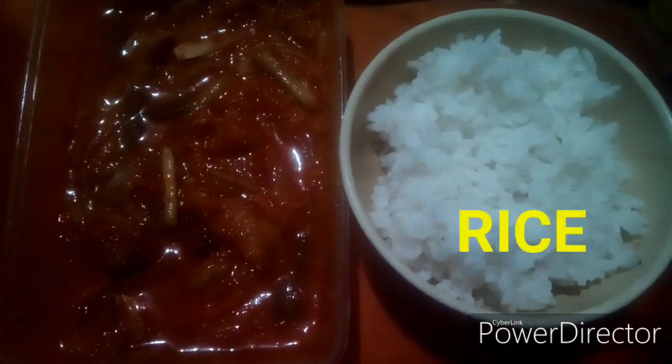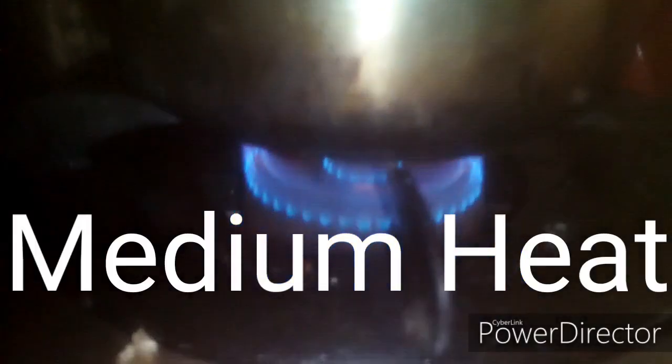These are the ingredients. Let's wait for the pan. When it's hot, pour at least two to three tablespoons of oil. Any cooking oil will do.